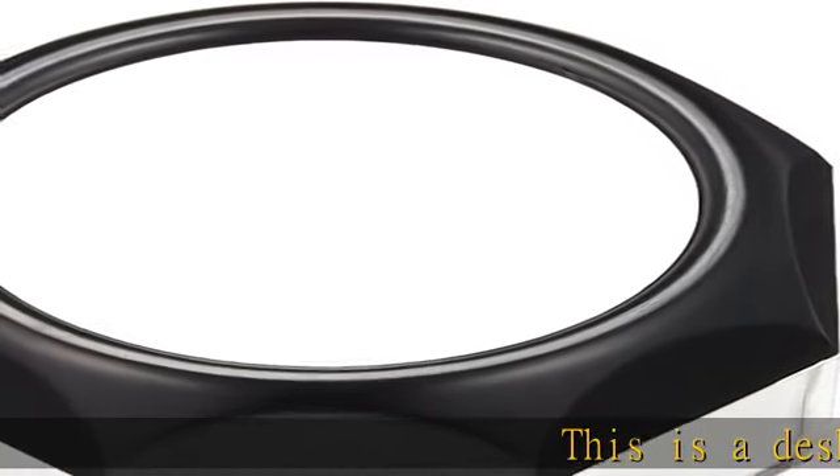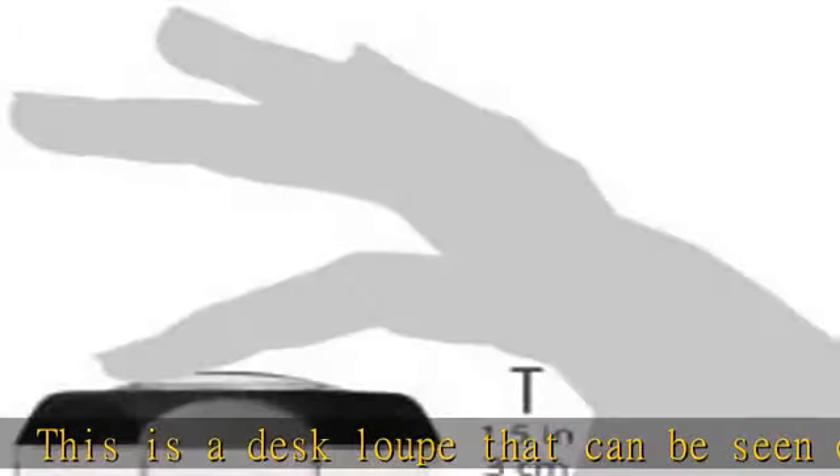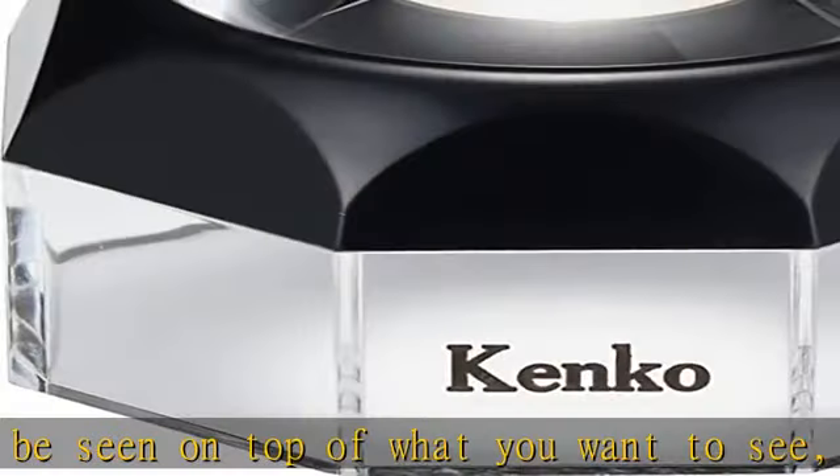This is a desk loupe that can be seen on top of what you want to see, such as photos, text, etc. The high-quality white lens provides a bright, easy-to-read vision.